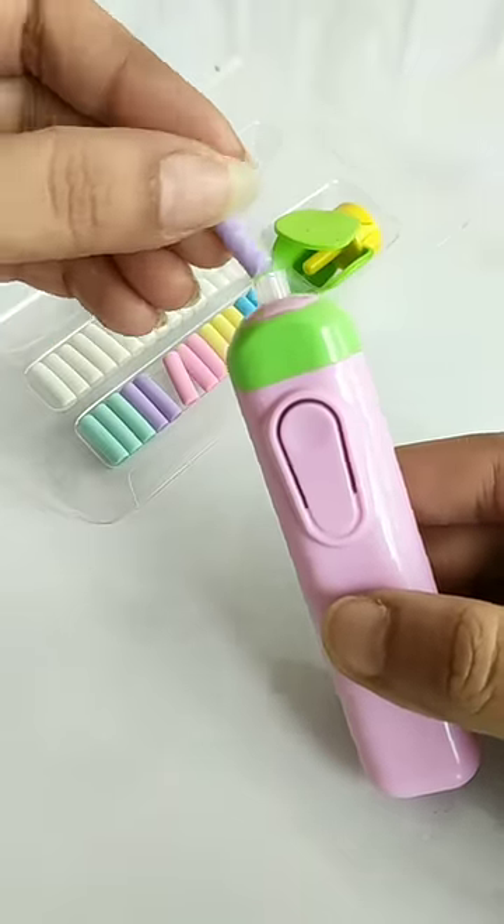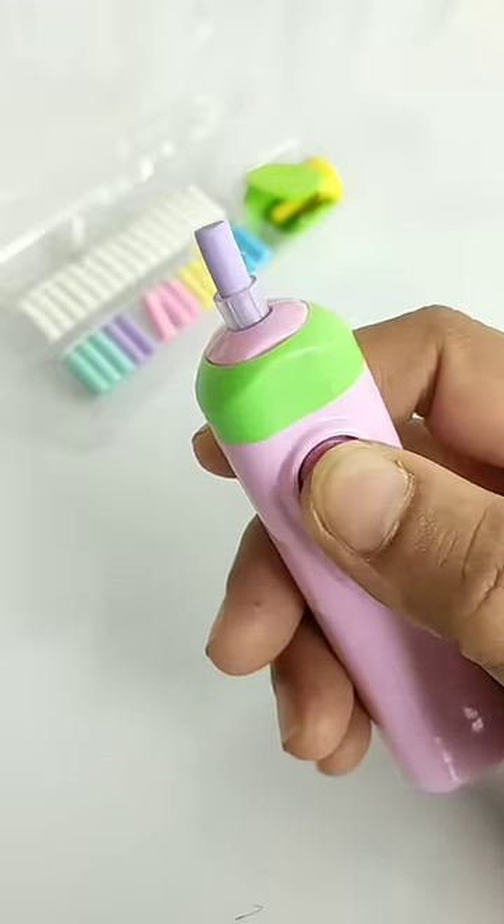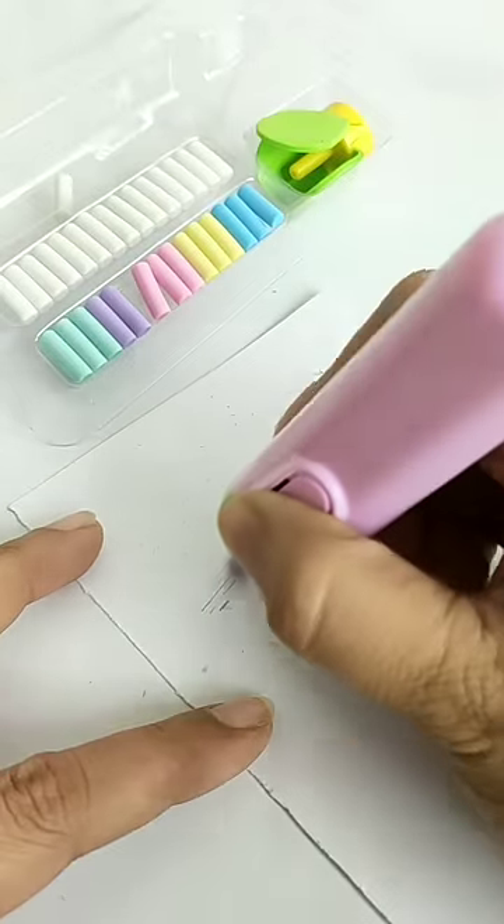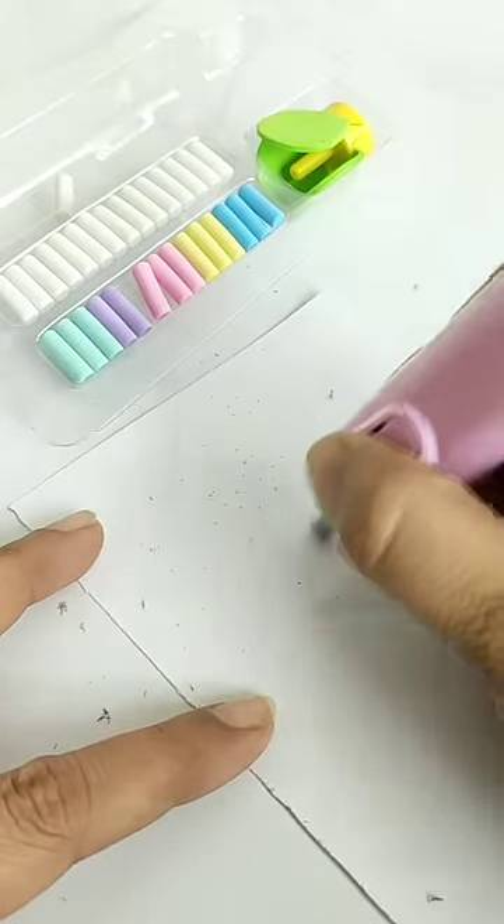You have been given this set in different colors which you can remove and insert. Now we are going to test the quality of this electric penny razor. You can see how well it can erase with this electric razor perfectly.